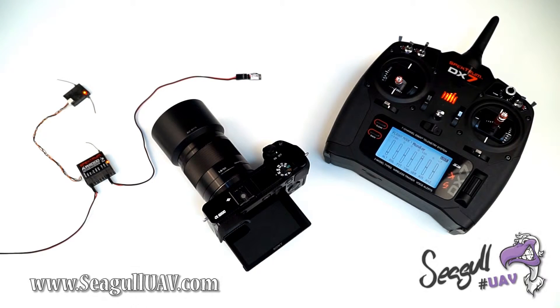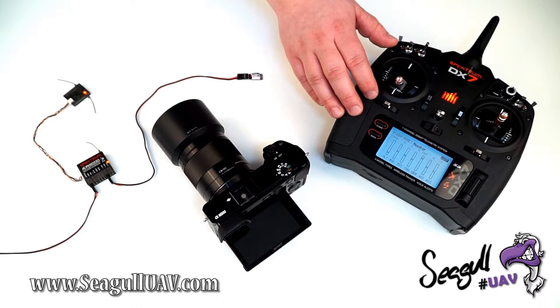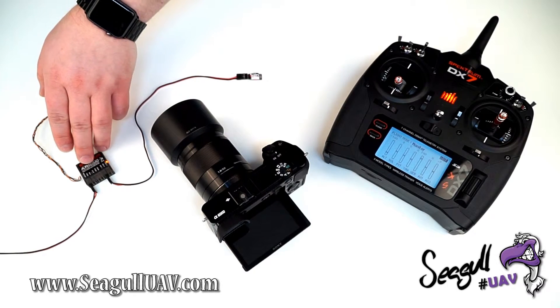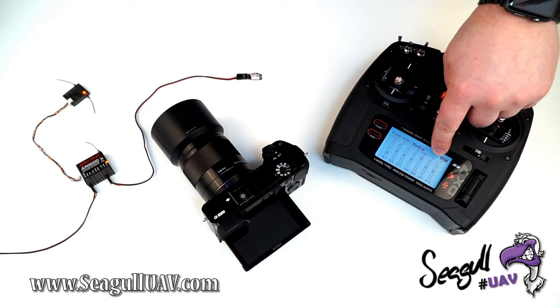Welcome to this short introduction on how to trigger Siegel IR with our transmitter. Siegel IR is currently connected to AUX1 on our receiver. This port is bound to this switch on our transmitter, as you can see on the server monitor down here.